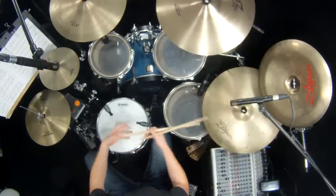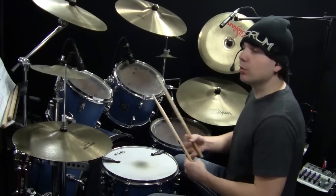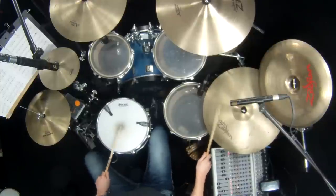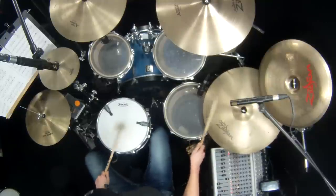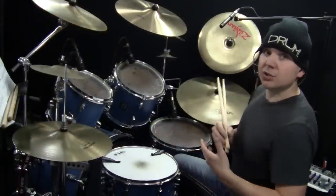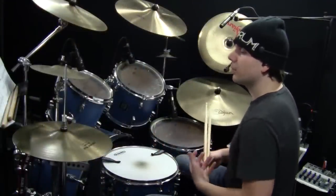Then you add on one additional thing and repeat that part of the Samba groove over and over. Once you get that foundational Samba groove, you can embellish it with ghost strokes — and that really gives it that Samba feel.